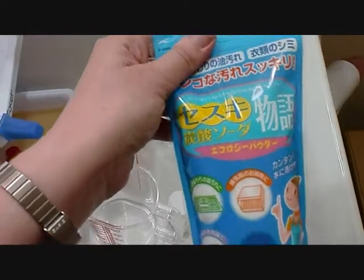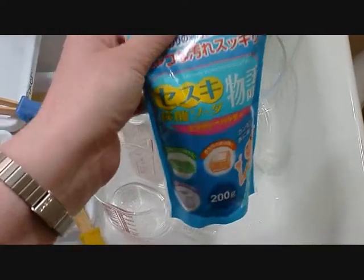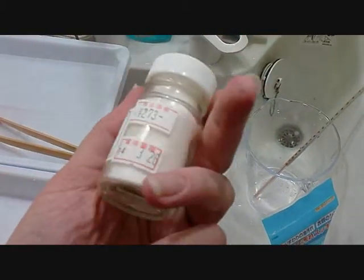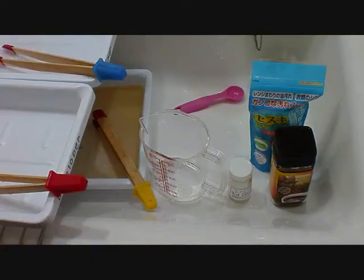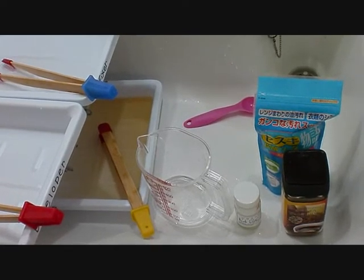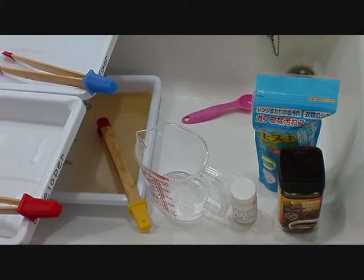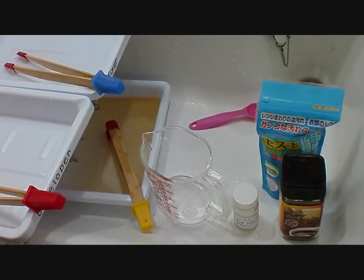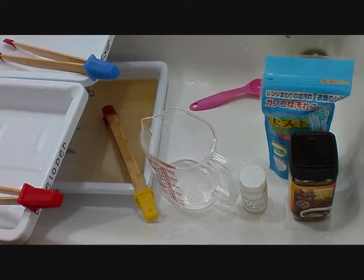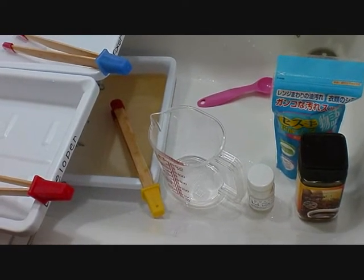I'm ready to mix my developer now. I have very cheap instant coffee from the 100 yen shop and washing soda — also from the 100 yen shop. Don't use baking soda; it has to be washing soda as the chemical composition is different. I also have vitamin C powder bought from a baking shop at 273 yen for 25 grams. The recipe requires 450 milliliters of water at 20 degrees centigrade, six teaspoons of soda, 12 of instant coffee, and two teaspoons of vitamin C powder.